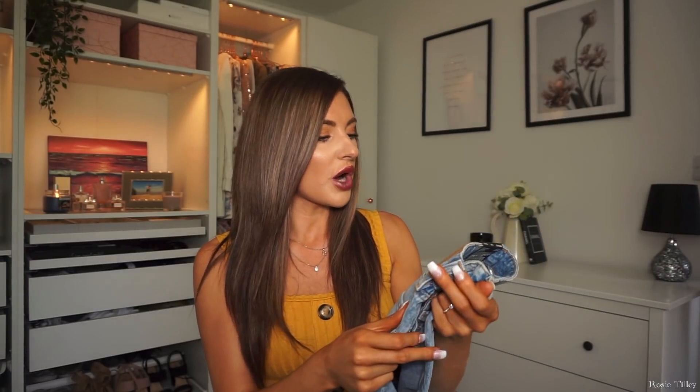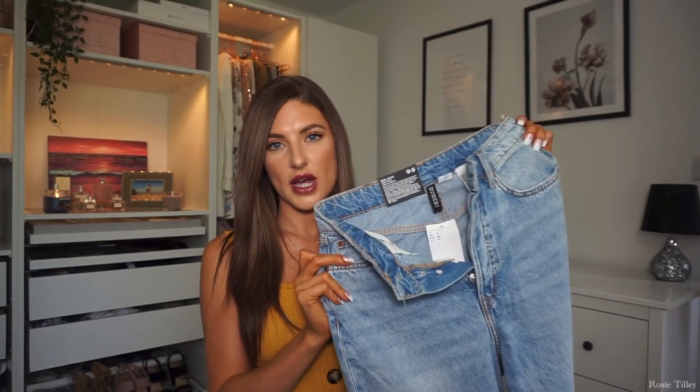They feel like a lovely thick quality denim — not cheap at all. I picked these up in a size 8 and they were £19.99, which I think is a great price. I had been looking at similar ones from ASOS — the Farley jeans — which were around £30, so these are a real bargain. I'll link everything down below; if something's out of stock I'll try to find something similar.